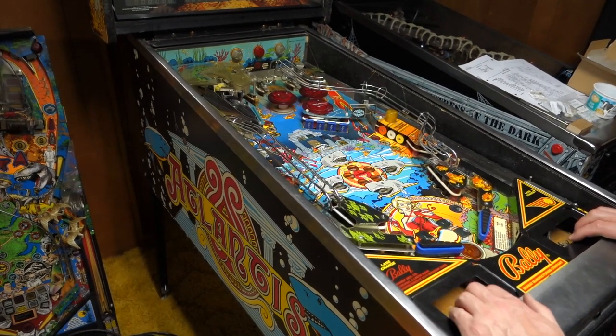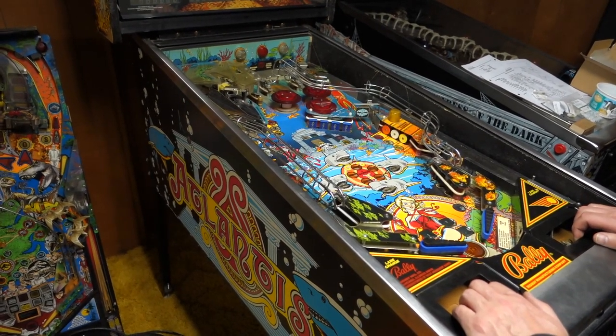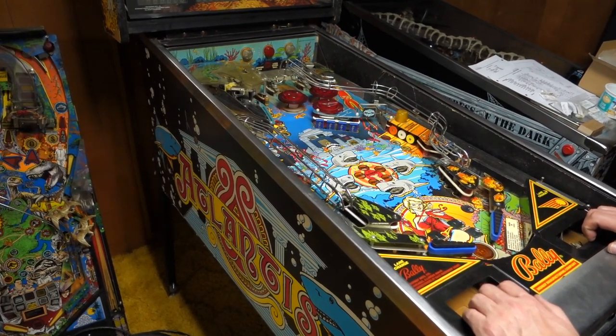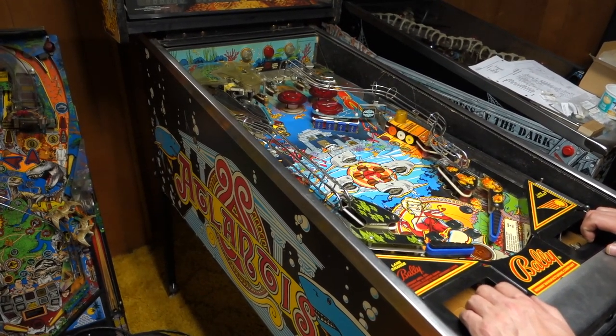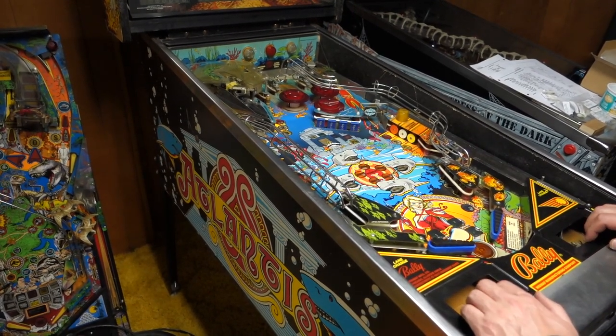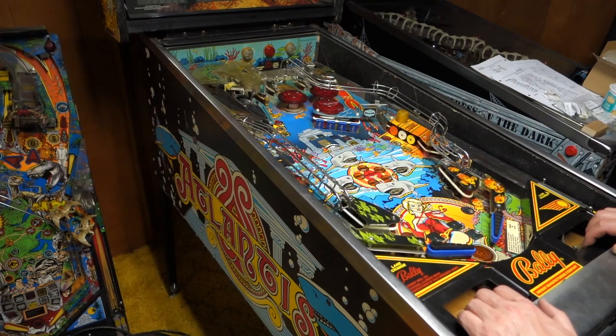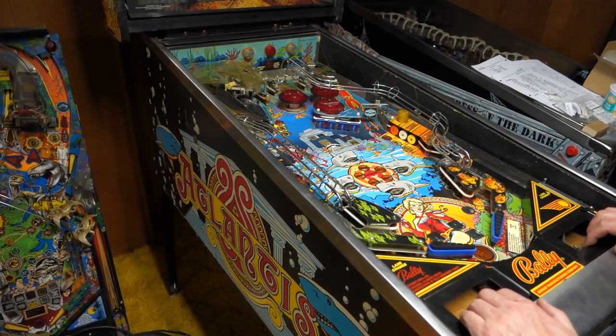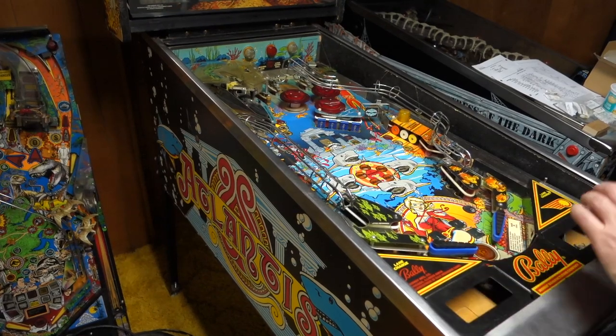It's working — it needs to be cleaned, it needs to be rubbered, the cabinet needs to be gone over, little minor things. But you could play it right now and it would be okay. This is where we get to actually finally have the fun part.